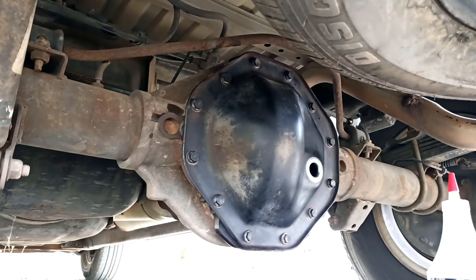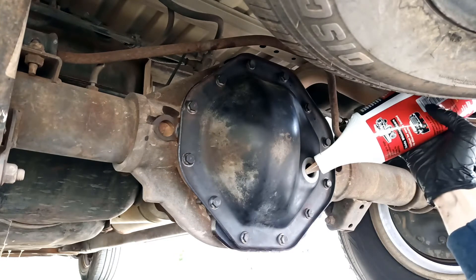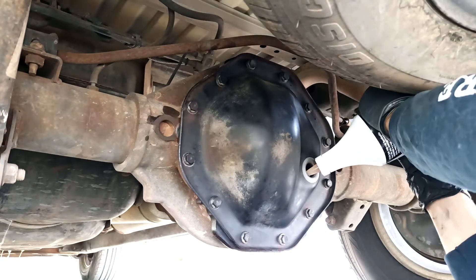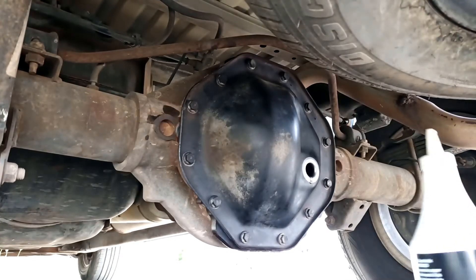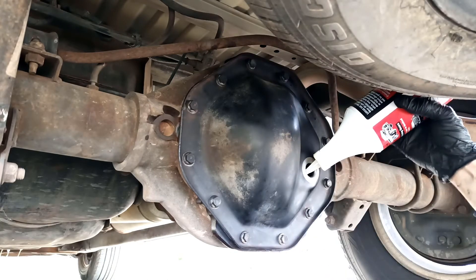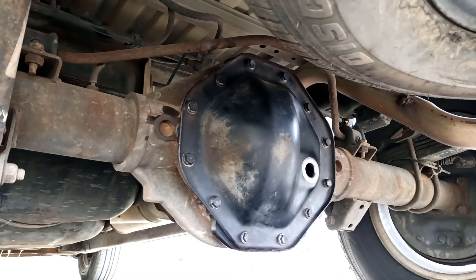Now we add the oil and hope for no leaks — that's what we do. The manual on this truck says to fill the level up to a quarter inch below the fill plug. That's the sound of an empty bottle, but this was kind of expensive so I'm going to make sure I get it all.